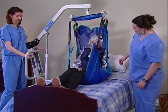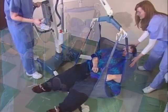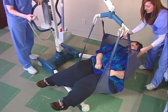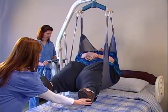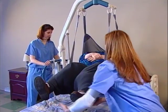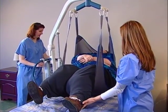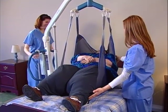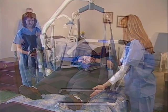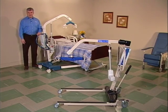Invacare's Jasmine and Reliant Series Full Body Lifts are valuable tools for lifting and transferring non-ambulatory, bedridden, or obese patients. These battery-powered designs make it easier to assist any patient within the weight capacity of the equipment. They can lift a person from a bed, a stretcher, a wheelchair, a commode, even the floor. And depending on the model, Invacare lifts can handle patients that weigh up to 600 pounds.